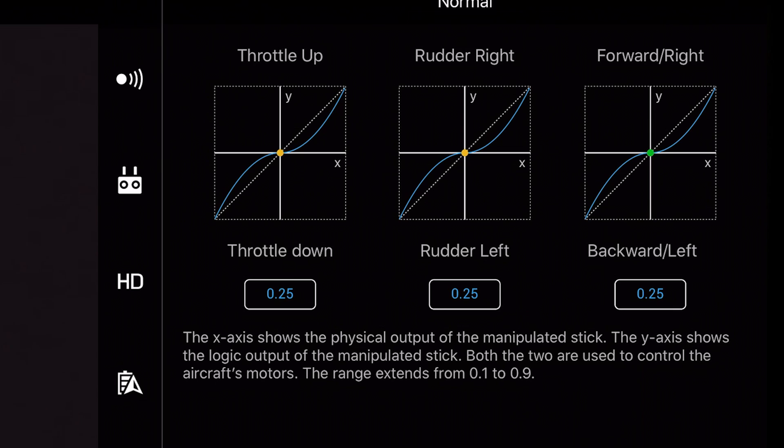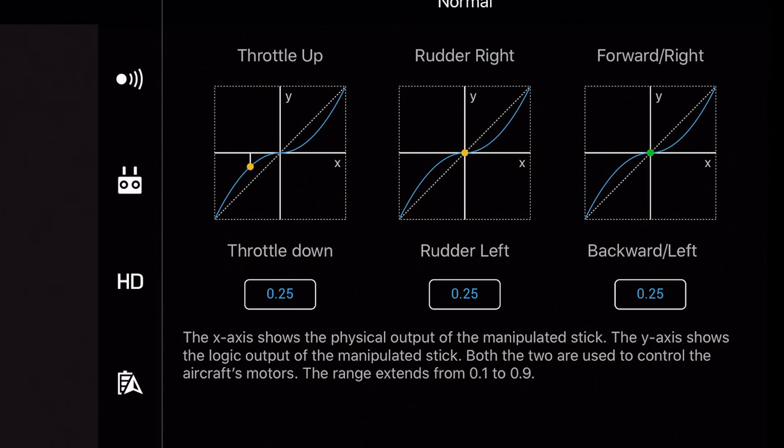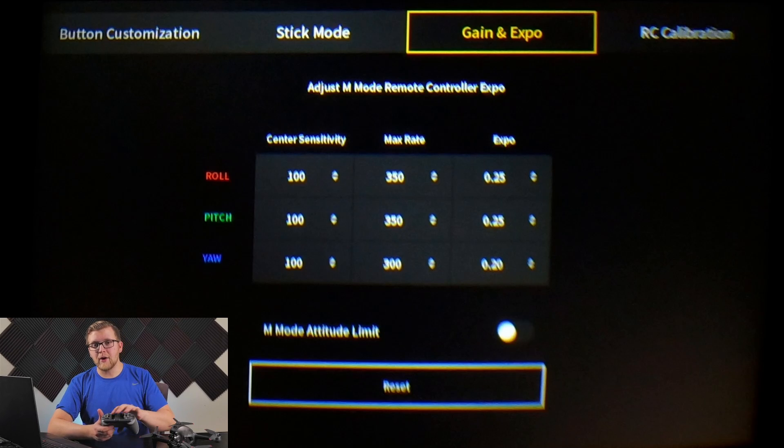Expo is interesting — there's a cool graphic for it in the DJI app, which I'll overlay as B-roll so you can see it more clearly. As you change the expo value, it changes the curve of how your stick input is sent to the drone. A higher expo creates a flatter response near center with a dramatic jump at the ends, while a moderate S-curve gives smoother movements while still allowing fast reactions from the drone.